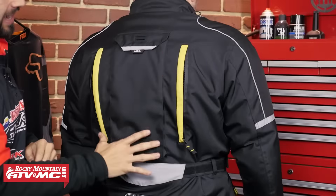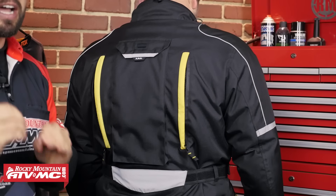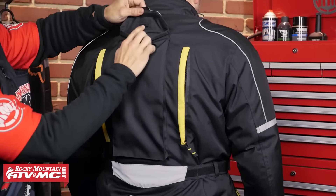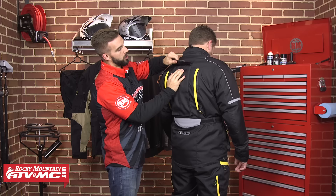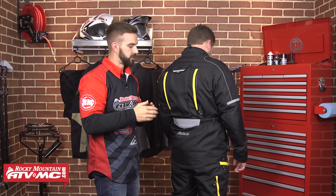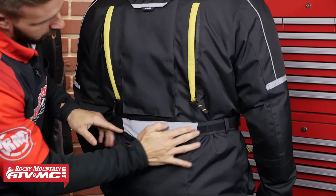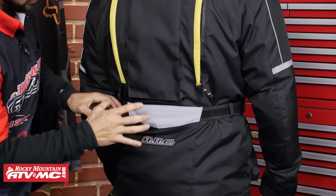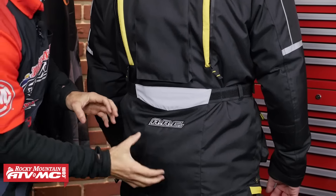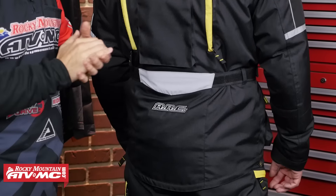Continuing to look at the back of the jacket, right here you're going to have your pouch for a hydration bladder. Keep in mind the hydration bladder does not come included, but it's going to fit right inside there. You are going to have a little grommet here for your sip tube to go through, and there are a couple of loops on the front that you can use to route your sip tube. Working our way down to the bottom, there's a giant reflective panel there to really make you light up at night time. And there's plenty of length in the back, so even when you're sitting on your motorcycle, you never have to worry about this jacket coming up — a really good design from ARC.